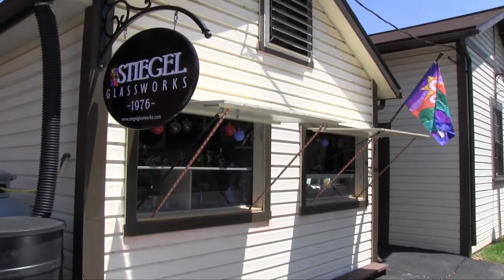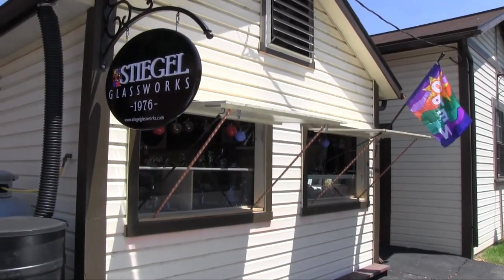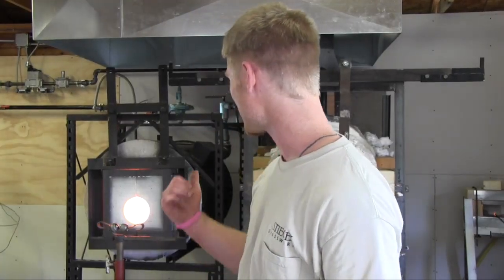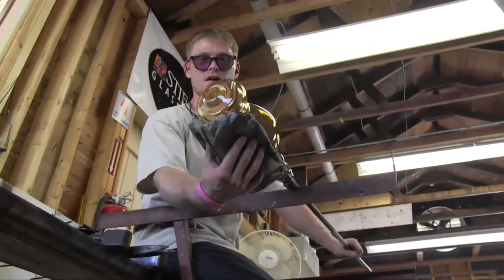The glassblowing process has been done the same way for over a thousand years. Nothing's really changed. The only thing that's changed is the burner systems on the furnace — they're more updated. But the tools and everything, it's all done the same way.